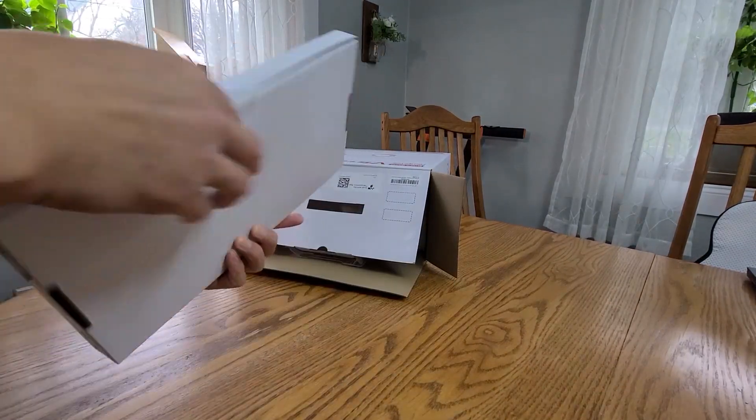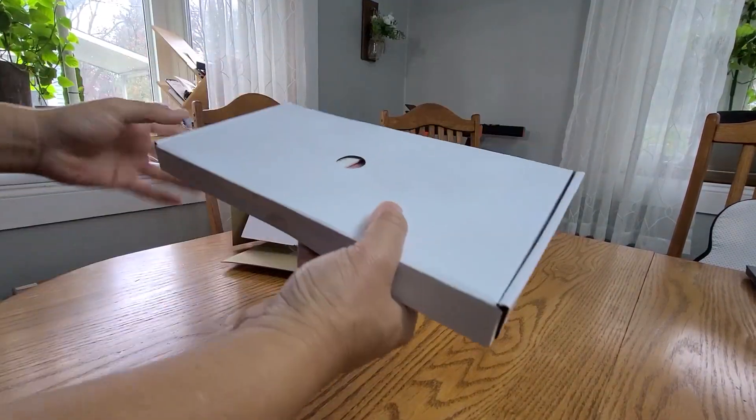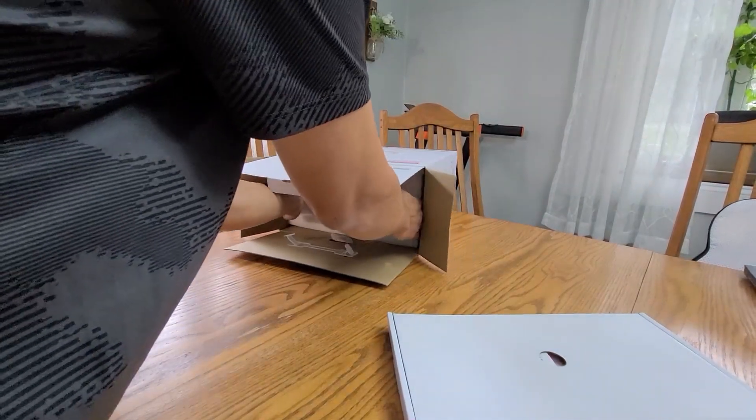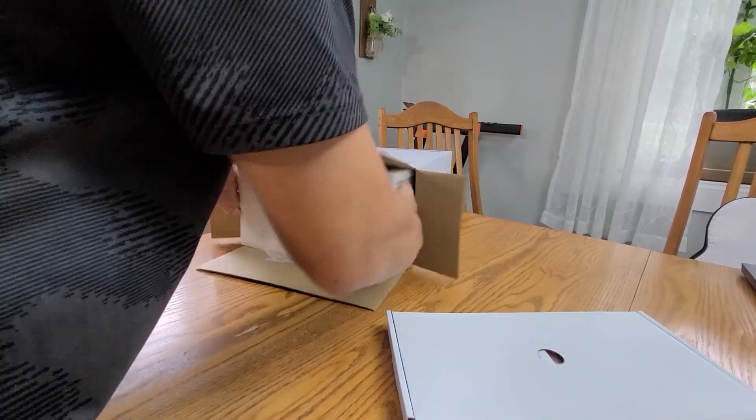Opening the box, you're going to have some accessories. We're going to open that in a second. I'm so excited to open the projector myself.